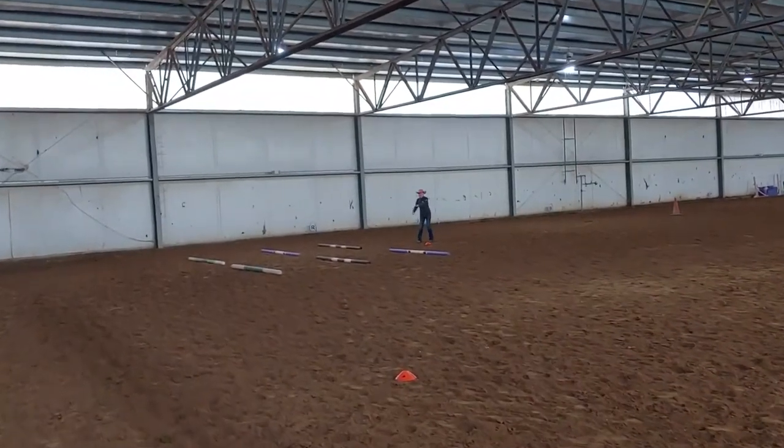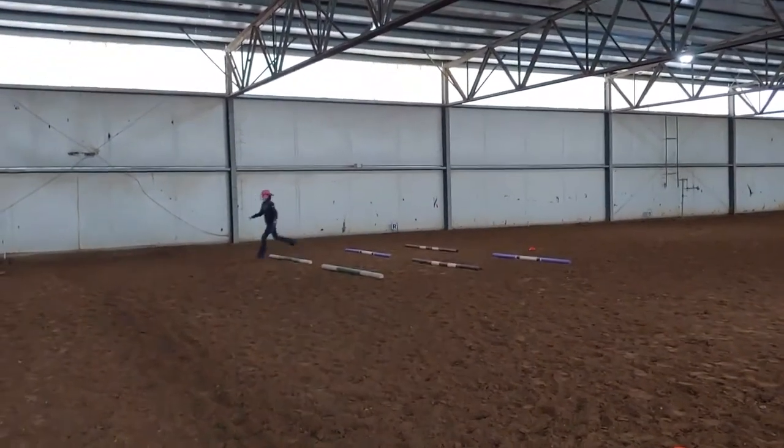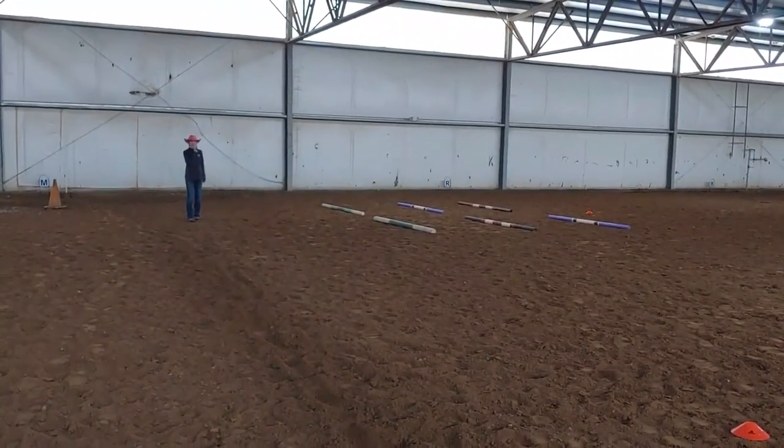This is the barrel. Make sure you go around the barrel. That's how you do it. Good job, guys — I brought bribery!